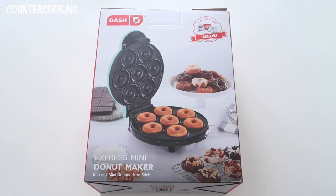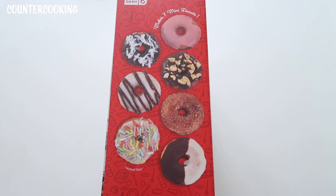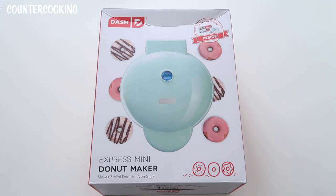And this is what the other side of the box looks like. Don't those donuts look good? On this side of the box they show donuts at the actual size. So these are mini donuts and these are all different decorating ideas. So let's open up this box and check out what's inside.